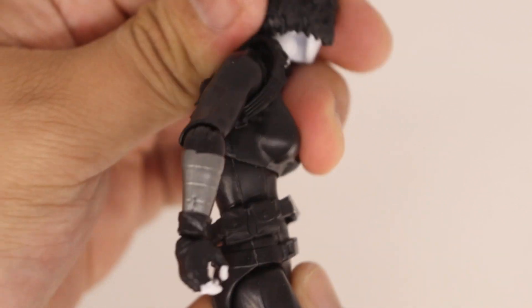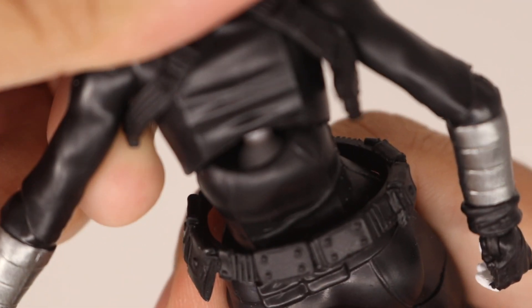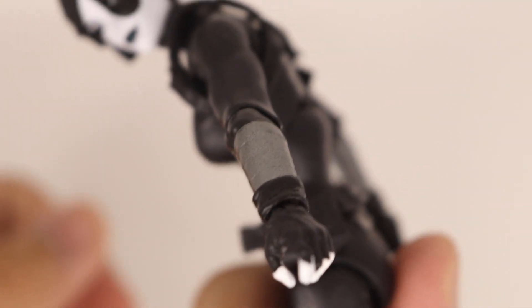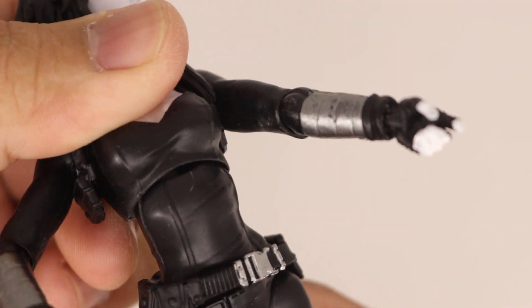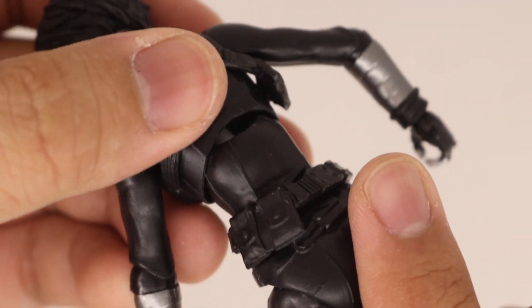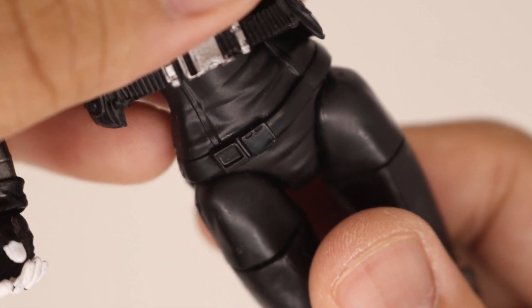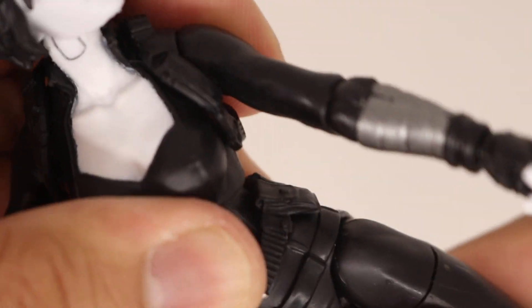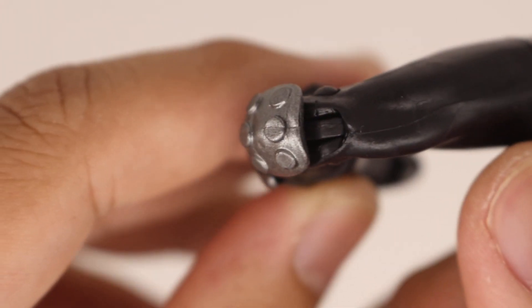As mentioned before, the gappages in her head are terrible. Another issue is her torso — when you bend her all the way forward, which has pretty good range for this type of figure, you can see there is significant gappages. I think making the back piece a little longer to cover that hole would have helped, but it's really unfortunate.